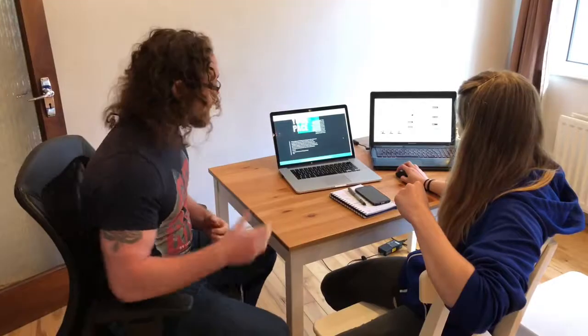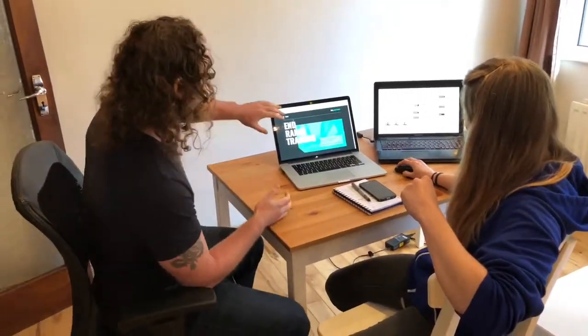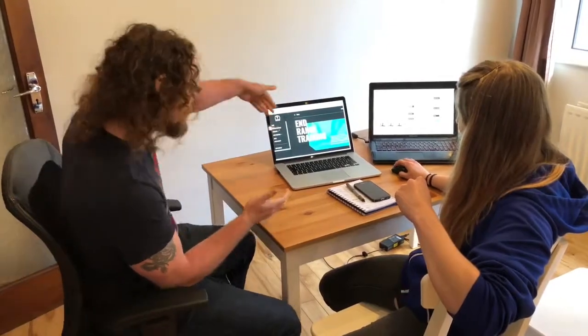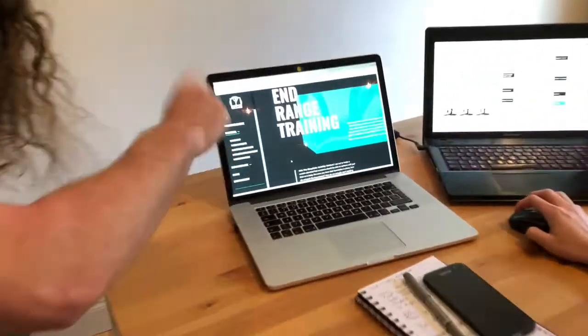Whenever you purchase, you'll get your login details and your own password, and that will take you straight to the website. From there you've got your home screen, which gives you a little drop-down menu. Zoom in, look at that — it's a little drop-down menu.